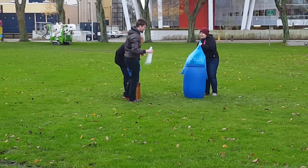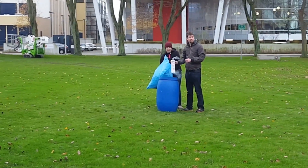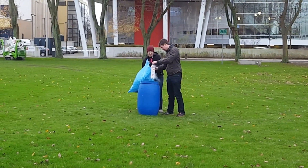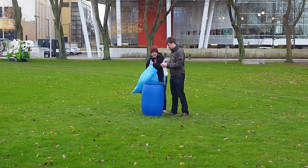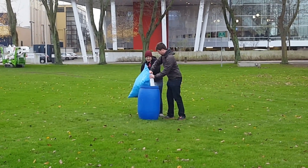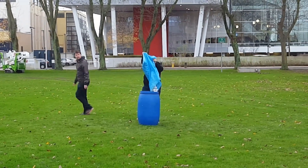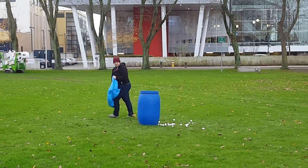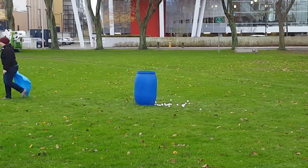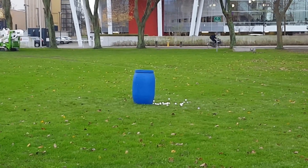So as soon as you expose this liquid nitrogen to normal atmospheric conditions it starts to boil off already. And then you decided to pour it into a small little bottle where it really can't expand. And then what you do is throw that bottle into warm water, which is able to transfer heat even faster. So since this nitrogen really wants to expand but the bottle just can't, the pressure starts to build up. Then you wait around for a bit and the bottle eventually has just had enough from that pressure.